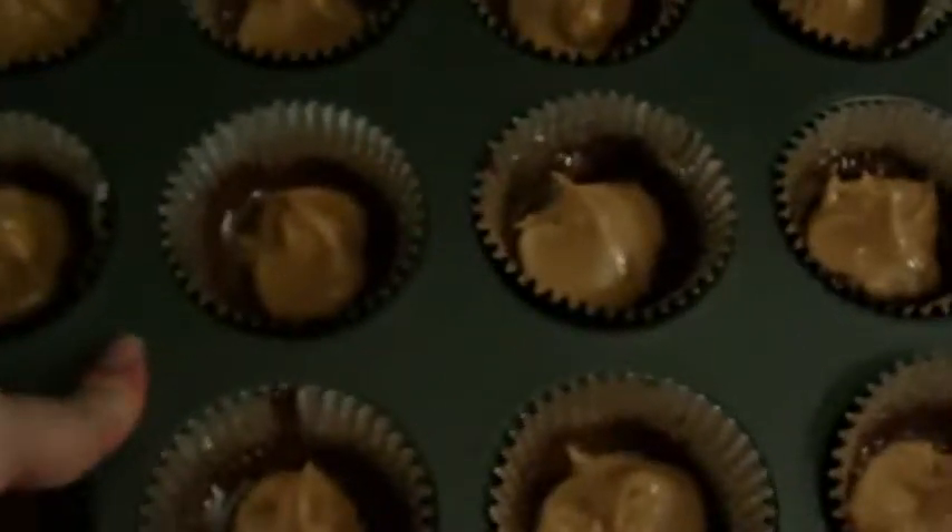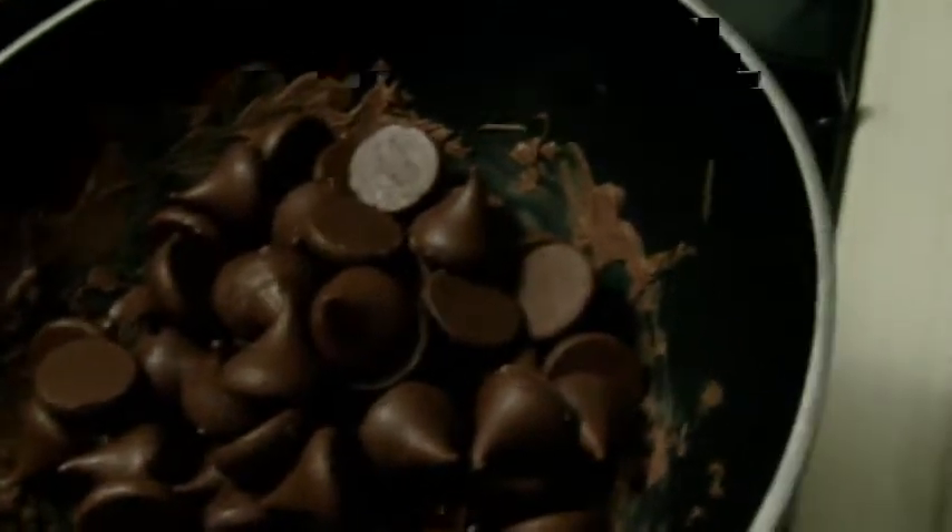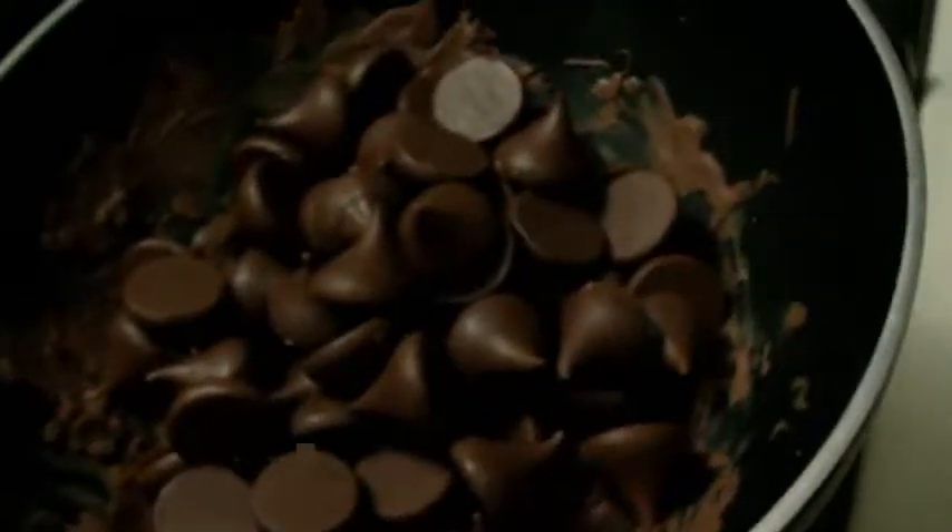So you just mix this all up and then you're going to fill your hardened chocolate cups with this mixture. They should look like this — I used about a spoonful of peanut butter for each one, but you can put as much as you want; you'll just have to make more of the mixture if you use more. These are going to go back in the refrigerator for about the same amount of time. It doesn't have to be completely hard, just a little bit firm so that the peanut butter doesn't mix all in with the chocolate.